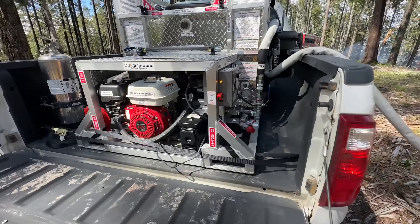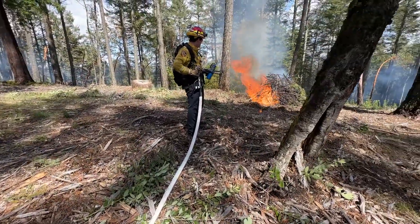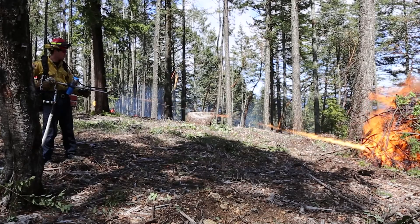Right now we have it mounted up in the back of a pickup truck. We can also mount it up in the back of a utility vehicle like a 4x4, and that adds extra mobility, allowing you to get to places that a pickup truck may not be able to.